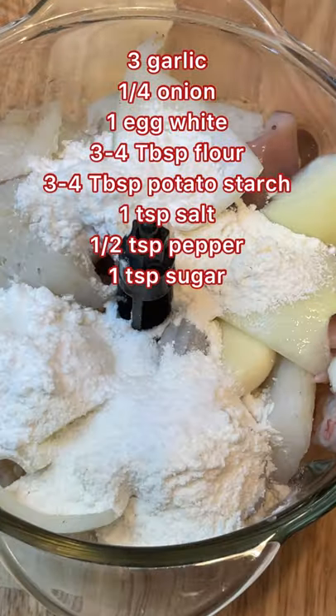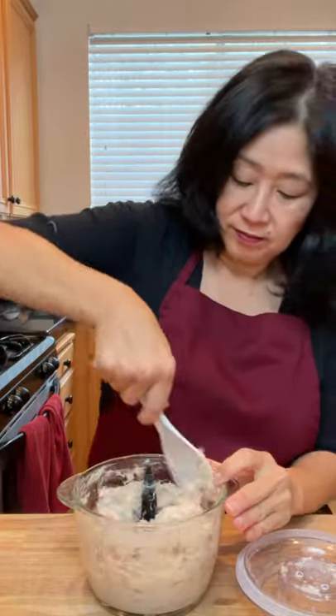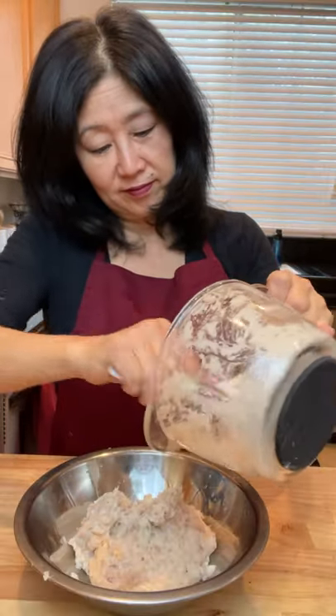Transfer to a food processor and add the remaining ingredients. Mix for a few minutes until it forms into a paste. Transfer to the bowl you used and heat some oil in a large pan.